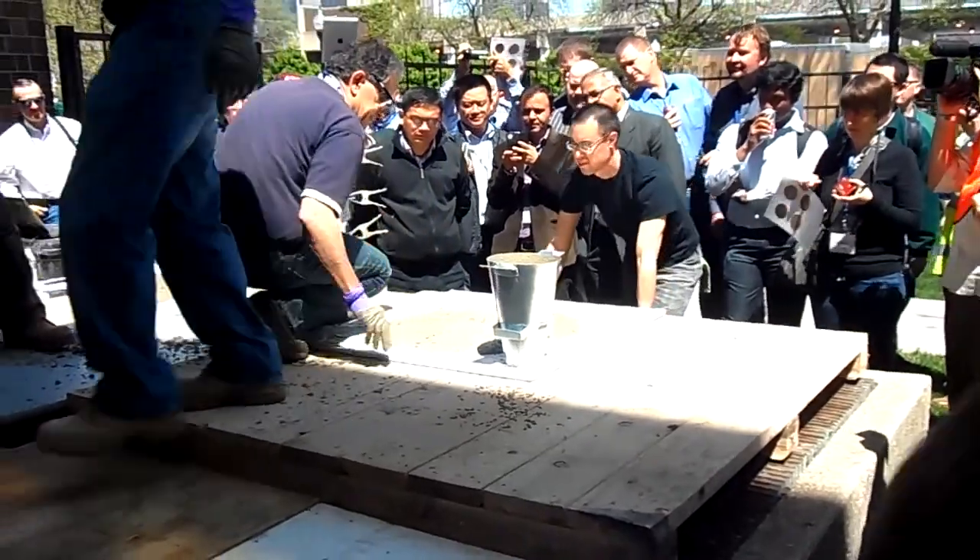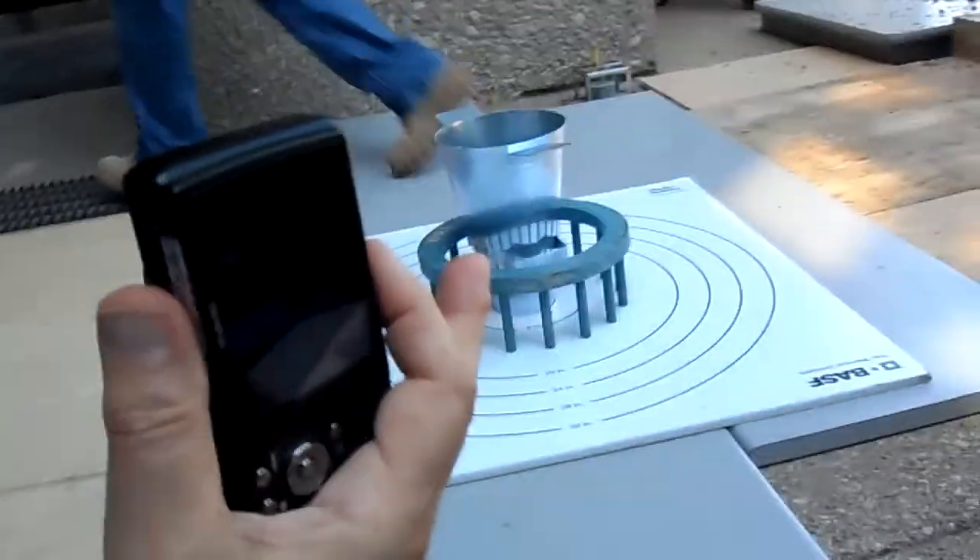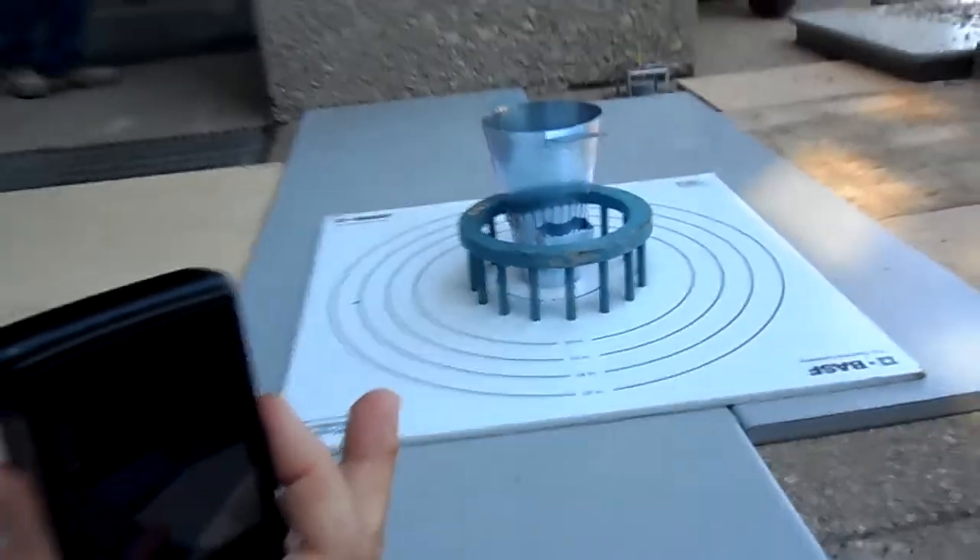So now we'll go ahead and do the J-ring test. Bring that concrete around over here. Start counting as soon as the cone is pulled.